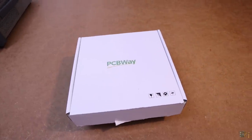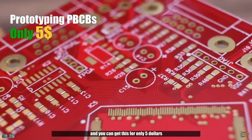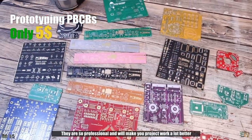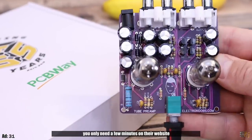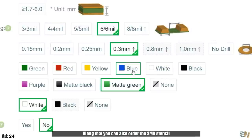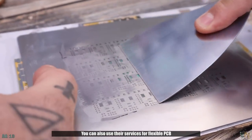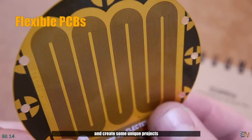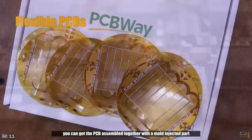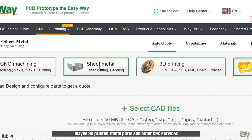But before we see some awesome new products, let's hear a word from our sponsor, PCBWay. PCBWay is sponsoring this video — look how awesome their prototyping PCBs are. You can get these for only $5, they are very professional and will make your project work a lot better. To order, you only need a few minutes on their website to select any configuration you want. You can also order SMD stencils for soldering with solder paste, use their flexible PCB services, or get PCBs assembled together with mold-injected or 3D printed parts, metal parts, or other CNC services — all with PCBWay.